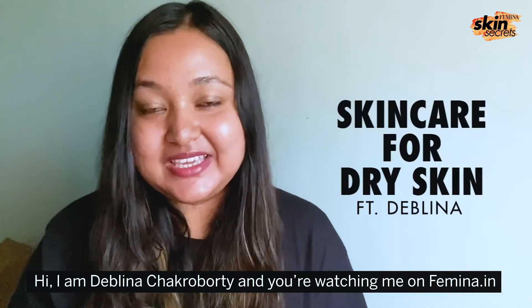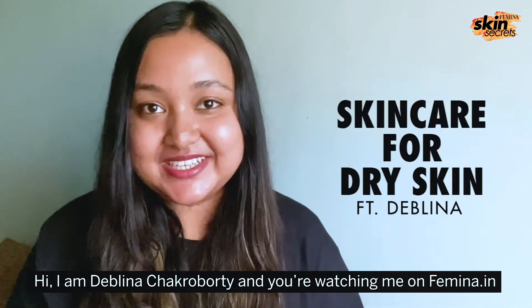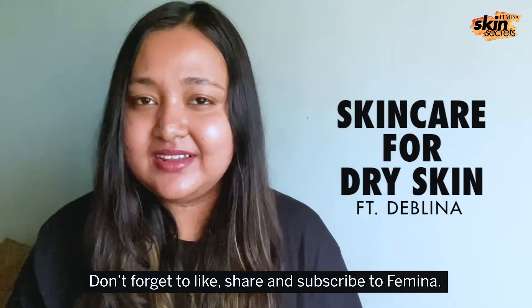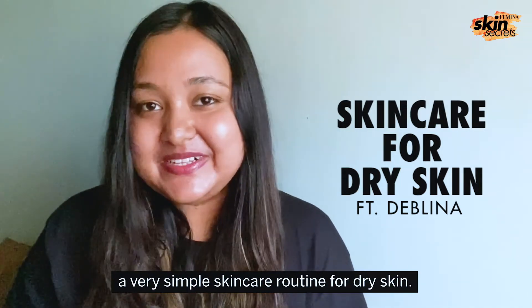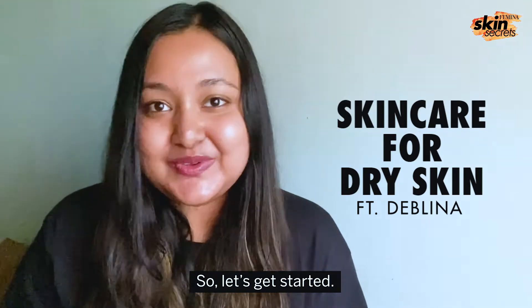Hi, I'm Devalina Chakraborty and you're watching me on Femina.in. Don't forget to like, share and subscribe to Femina. In this video, I'm going to show you a very simple skincare routine for dry skin. So let's get started.